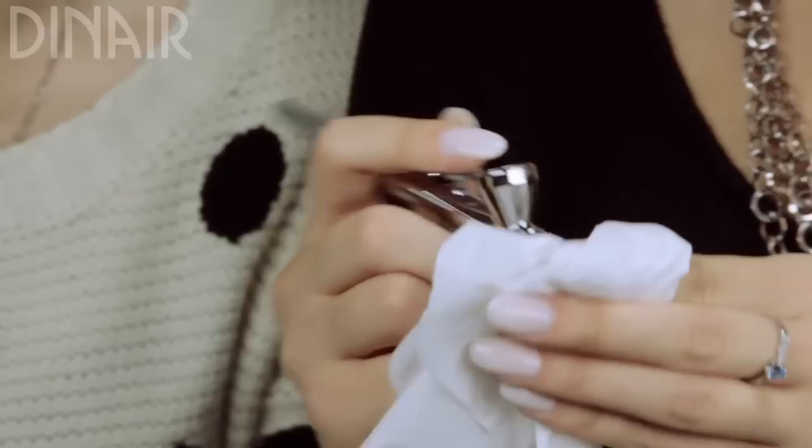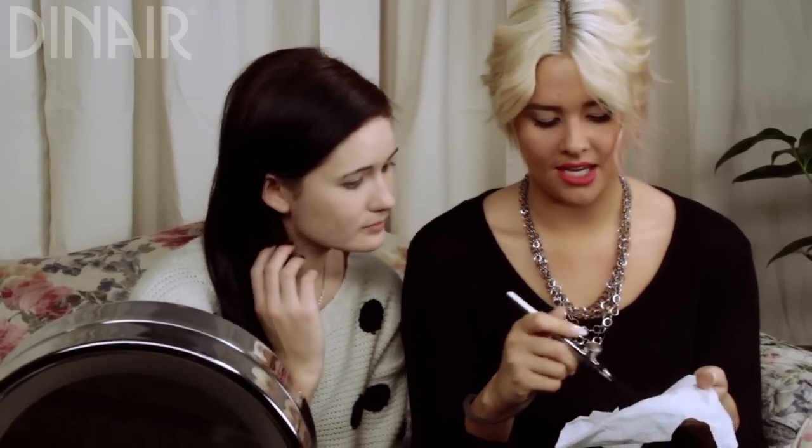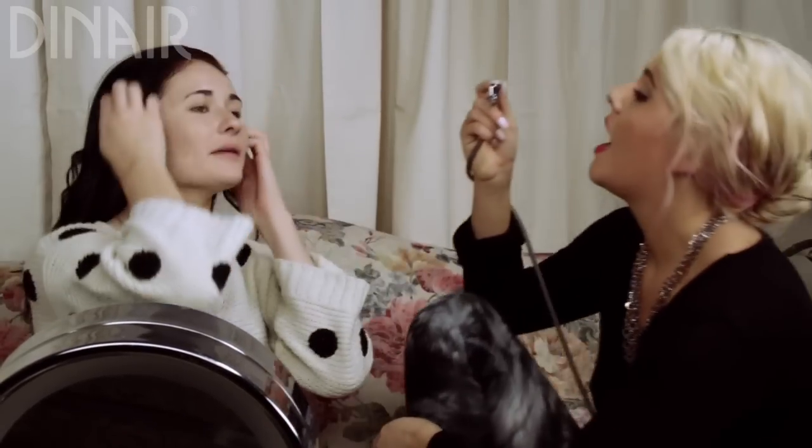Then I use a tissue and back-bubble it — just like that — and then I turn up my compressor a little bit. To make sure I like the skin color, I test it on the tissue. It looks perfect — that's the right shade — so now I know it's all ready to use.